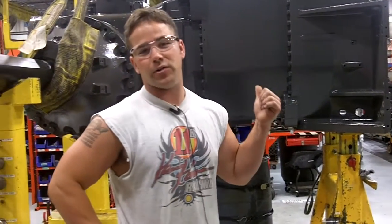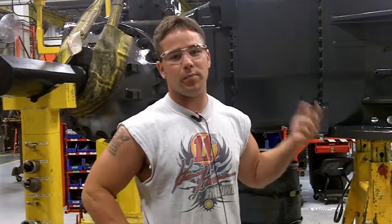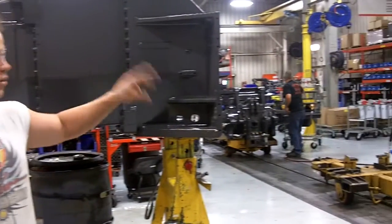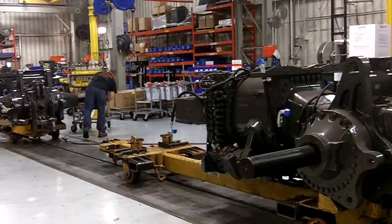This is the stand where the powertrain will come in bare from TBU, and that's what starts our assembly. We'll put on hitches, pumps, everything that needs to be done in the air before it goes on to our line. We call them op 20 and 30 — that's where more hydraulics and some of the hitch work will start.